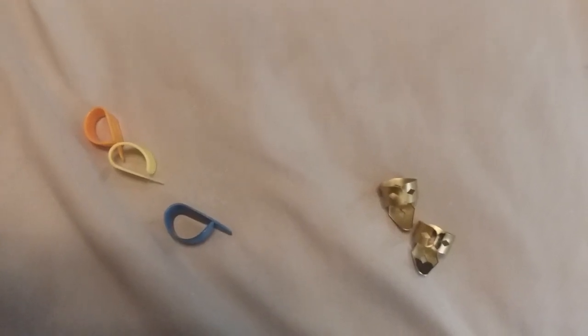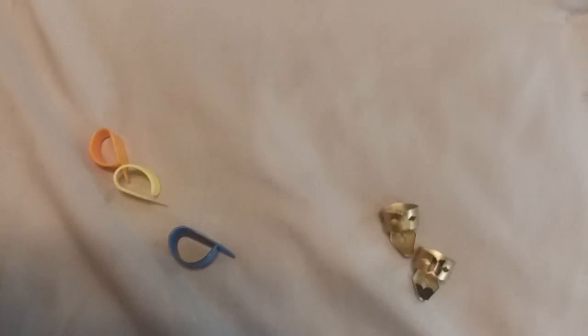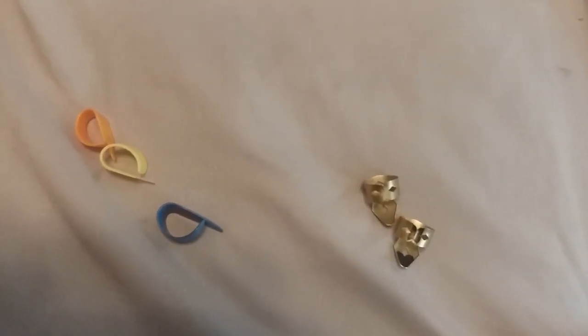I was recently asked what type of finger picks I use to play the 12-string guitar. I got several of them here, I'll show you.